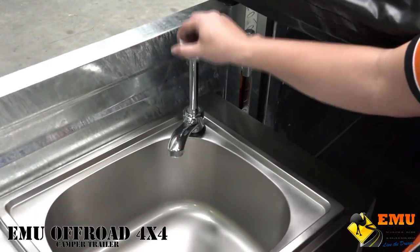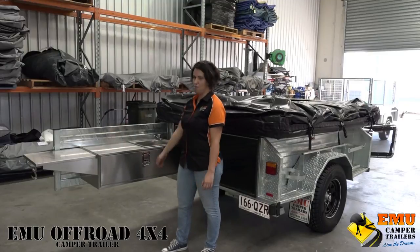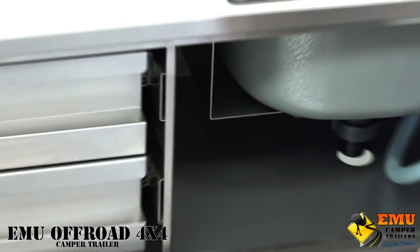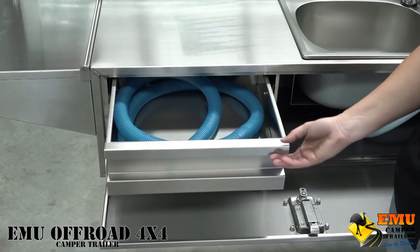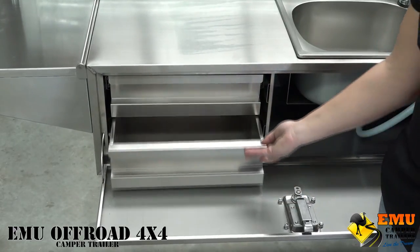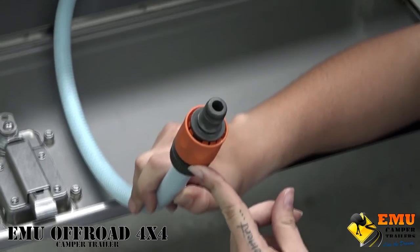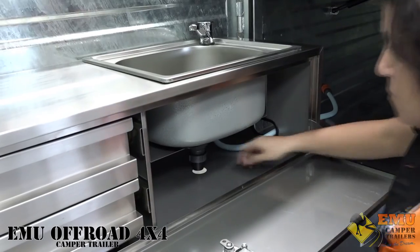It doesn't have a pressure tap, as off-road campers tend to go places where there's no running water. Underneath the kitchen you've got two stainless steel drawers, which make it easy for organizing your utensils and cleaning products. You've also got your hose system which connects to the water tank, and a drainage system as well.